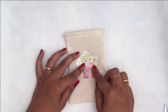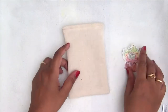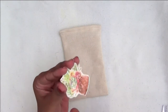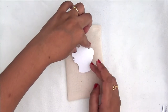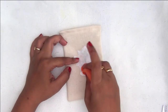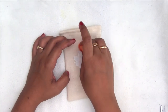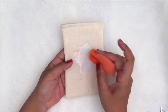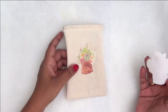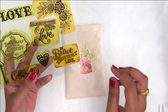Now coming to the second project — I am using this succulent image and a little drawstring pouch that I have stitched myself. I have fussy cut this image, and I will again be peeling off the clear film. Be careful while handling your image — don't smudge it because you will not get a proper transfer if you have fingerprints. I am again dipping a clean sponge in water and soaking the image, making sure there are no white patches left.